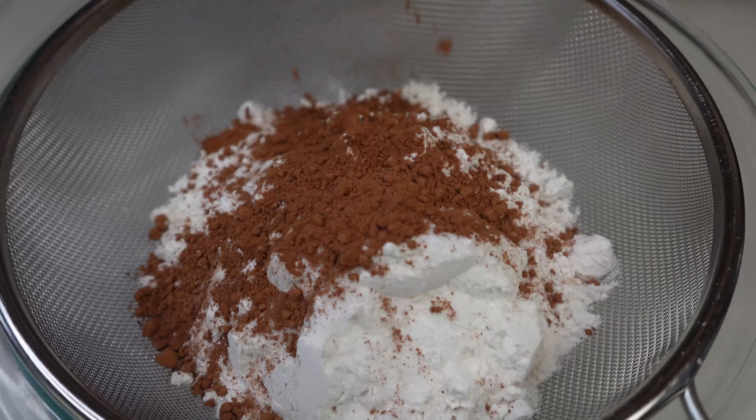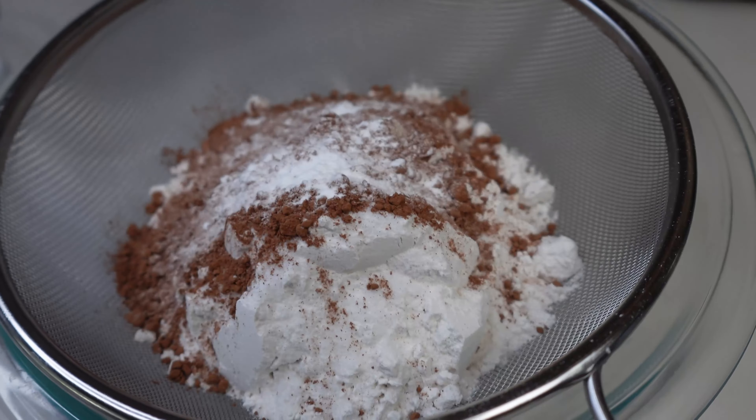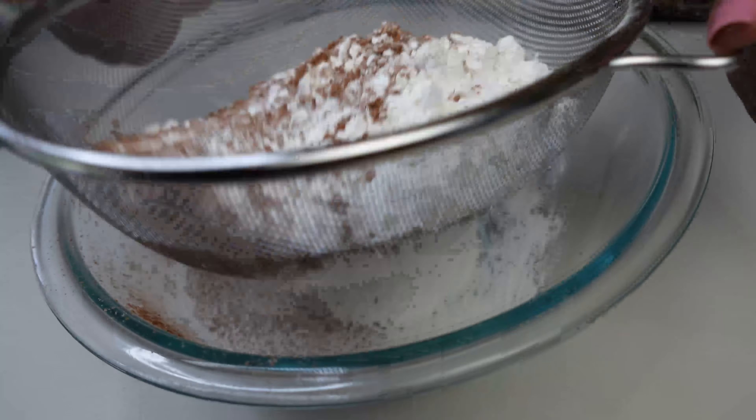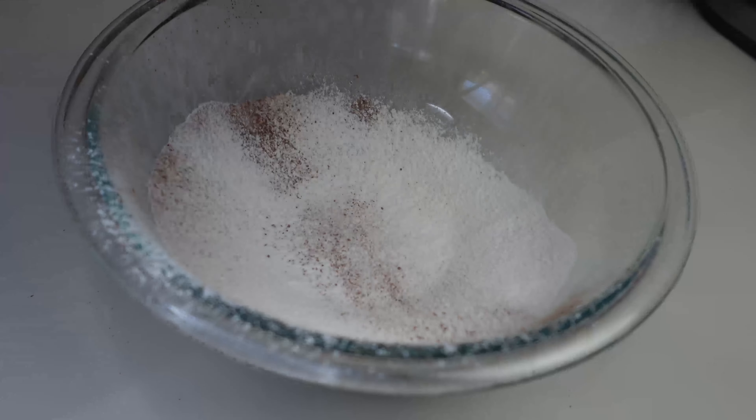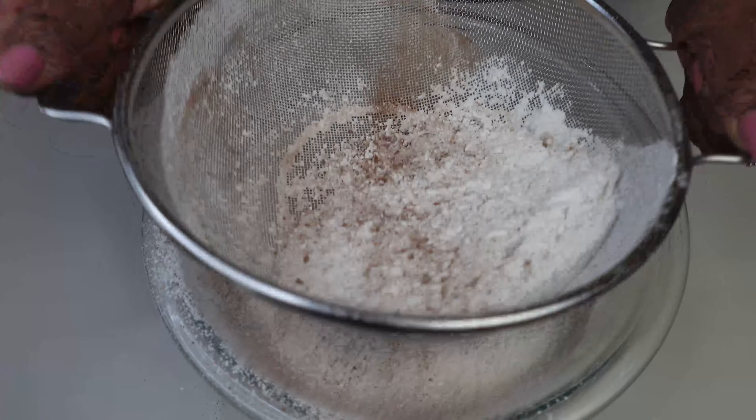I am sifting two and a half cups of flour with one teaspoon of baking soda, one teaspoon of baking powder, two tablespoons of cocoa, and two teaspoons of salt, sifting all these together.